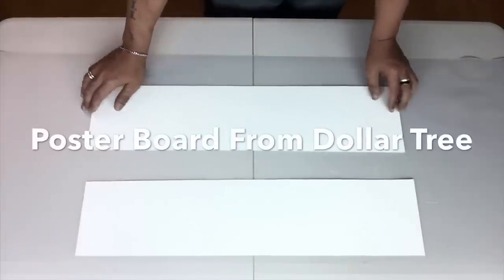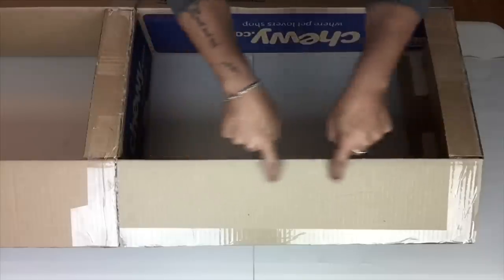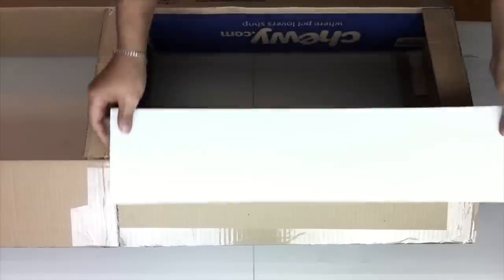Next I took poster board and cut it to the size of the side of the stand, then I'll be gluing them with hot glue and repeating the same step throughout the whole stand.